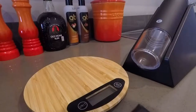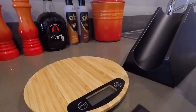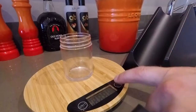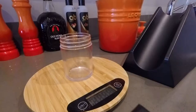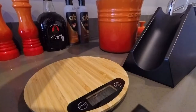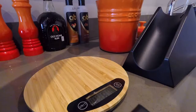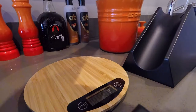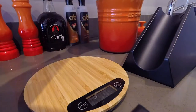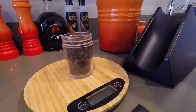I'm going to start off by measuring out 30 grams of coffee beans. I'm going to quickly zero the scale. And there we have 28 grams and then 30 grams.